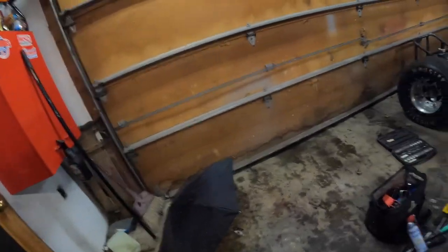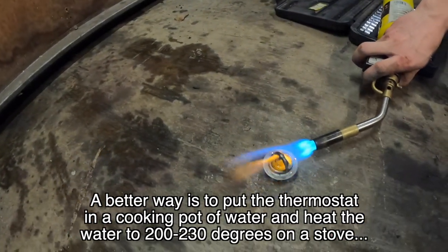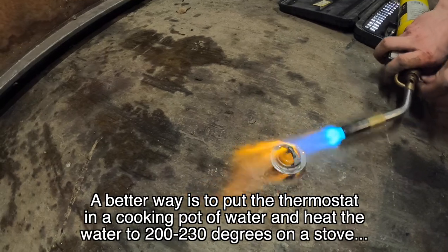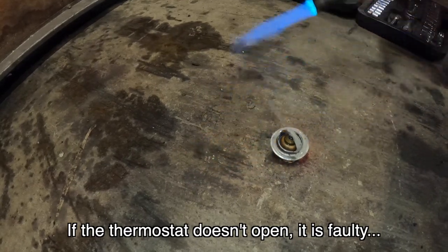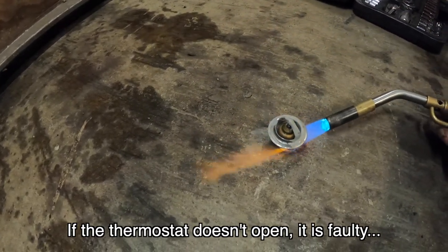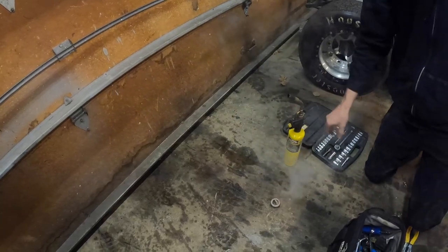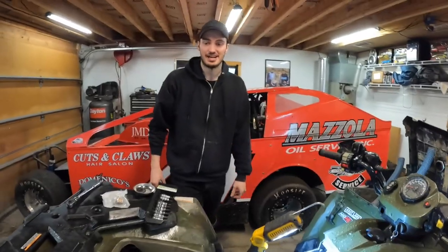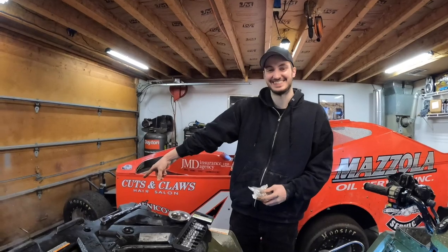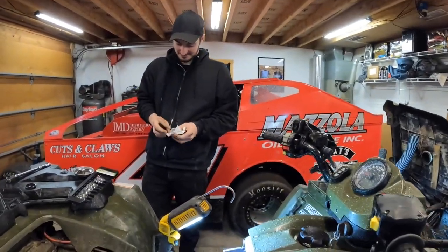I can already feel it's locked up. The redneck way to test a thermostat: hit it with a little torch and see if it pops open. That thing is glowing red and it is not opening. It's actually melting the spring — it's glowing red. So that's what you call a shot thermostat.